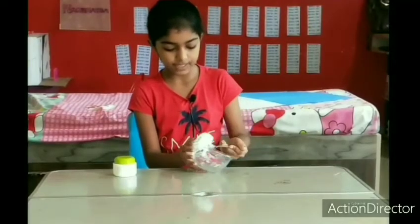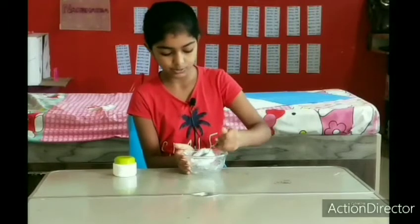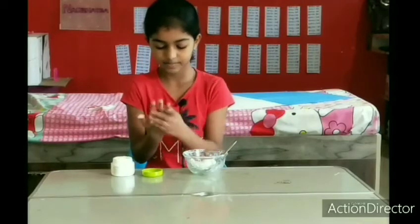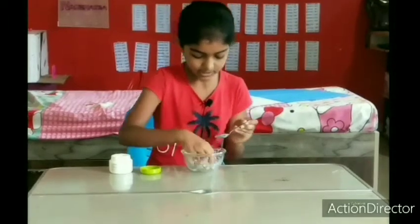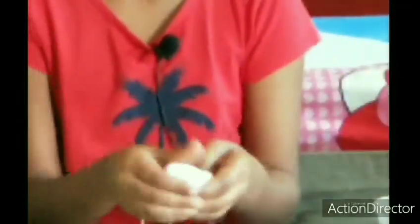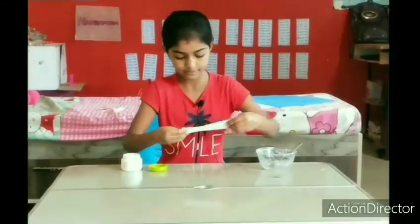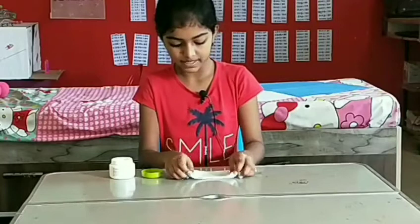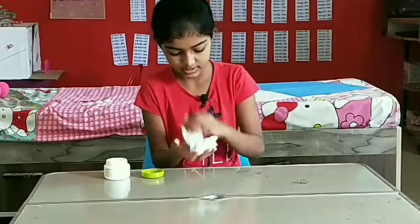When you feel that the slime is not sticking to the bowl and the bowl is clear, put some body lotion on your hands so it does not stick to them. After that, take the slime in your hands and keep on stretching it. It will be sticky for some time, so put some body lotion on the slime and mix it nicely so it stops sticking.